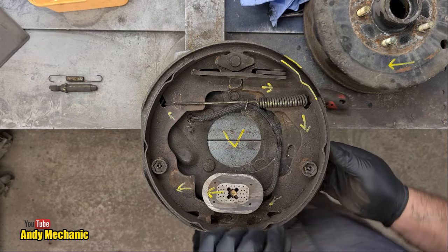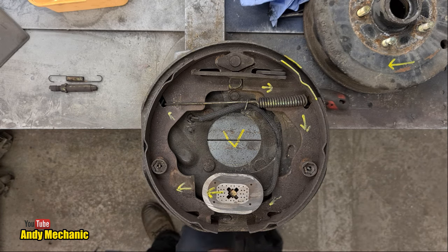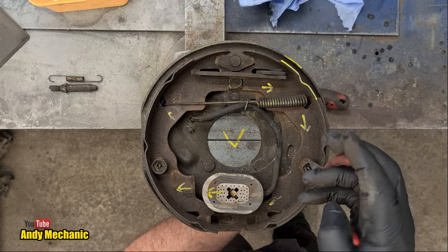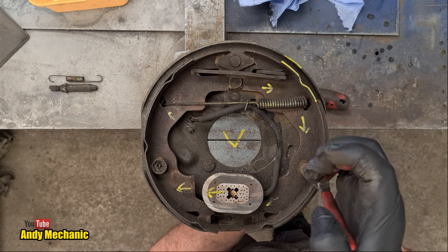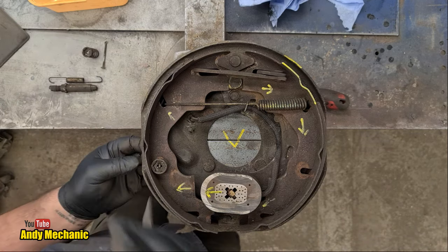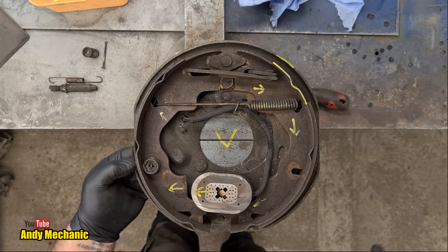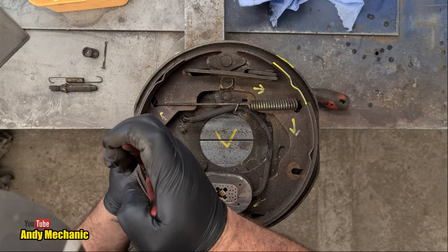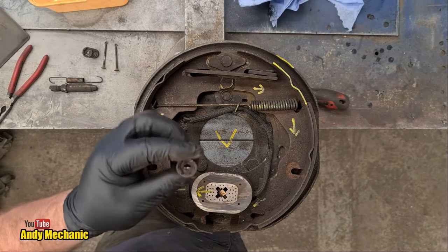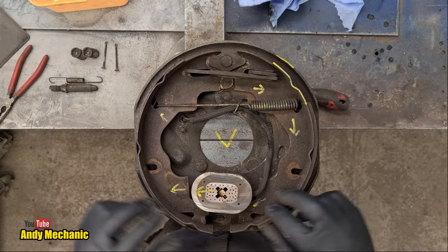Next job is to remove these retaining pins. Sometimes they can be really hard to remove, but these ones aren't too bad. I already distorted one a bit trying with mole grips — these are quite fragile. So I'm just going to push down, rotate the pin 90 degrees, release the pressure, and we now have one spring out with the pin. Same on the other side. You can get special tools to do these — this one has little notches that key in to help you rotate it. I've never had one; don't need it.